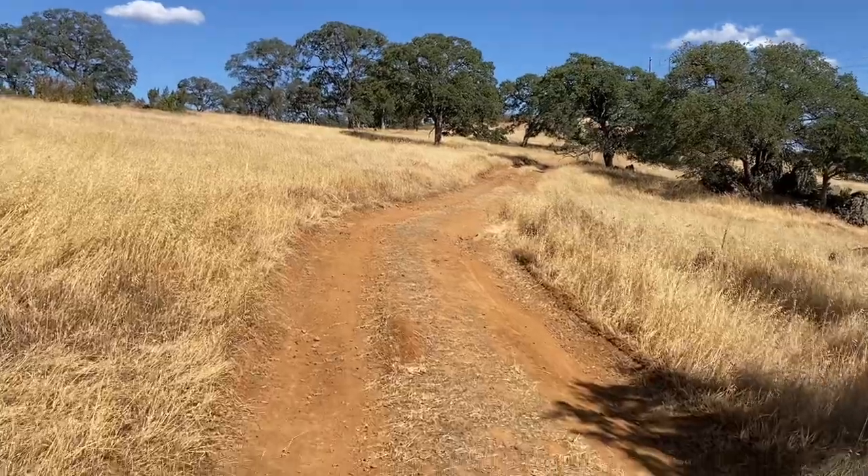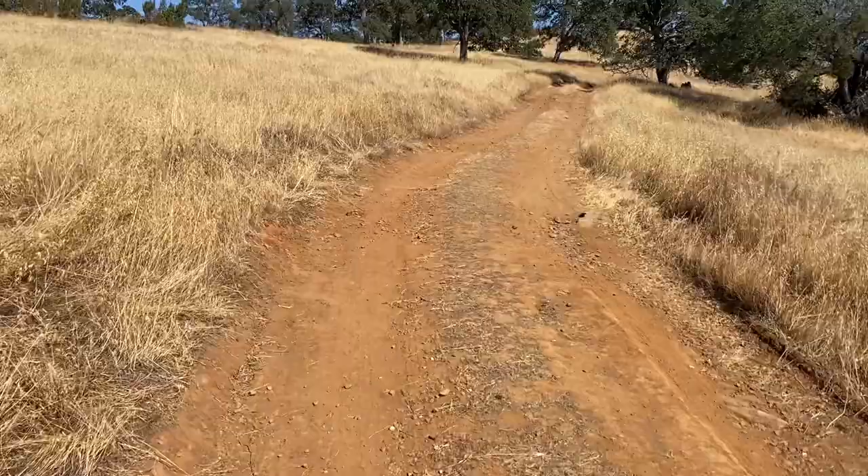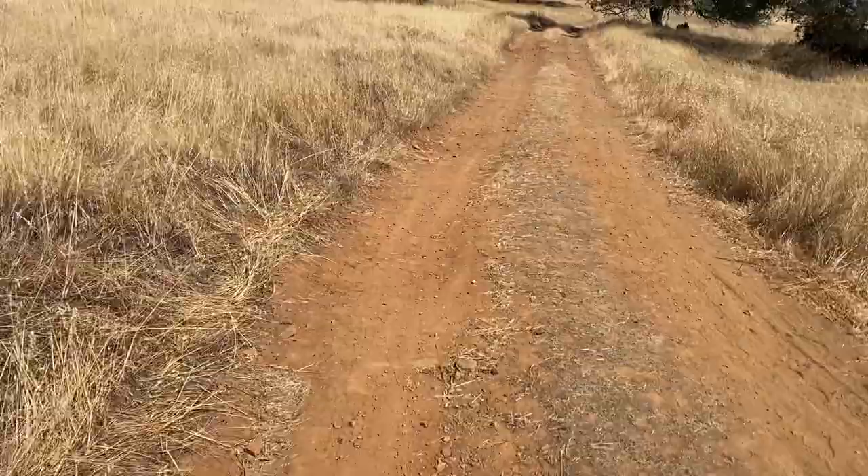Today I am out in the Sierran foothills looking for Hebestatus theveneti, the Thevenets trapdoor spider. This is one of two corklid spider species that we have here in California.